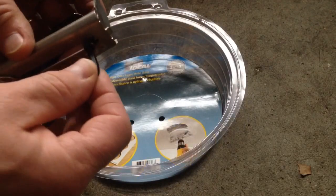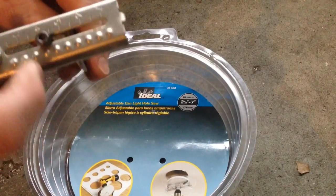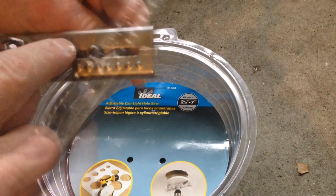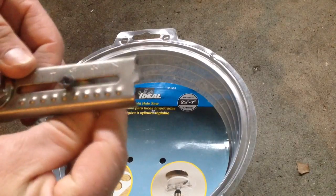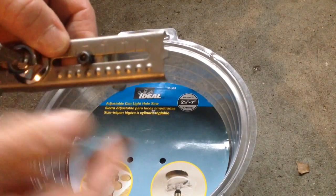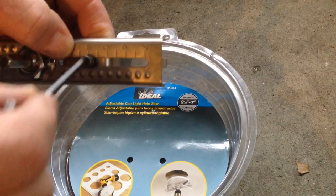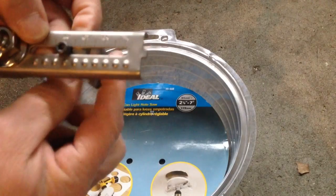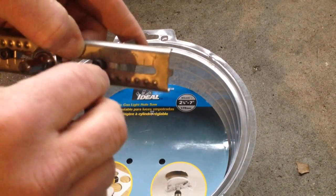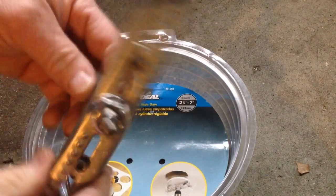The next thing I want to do is loosen up my blades so I can slide them back and forth. You'll see there are little notches — the blade will slide and click into the notches. Once I get it set at 4 inches I can lock in my blade, and I want to do this on both sides of the hole cutter. Once it's in the notch I'll tighten it all the way up, and that should give me a 4-inch hole once I hook this up to the drill.